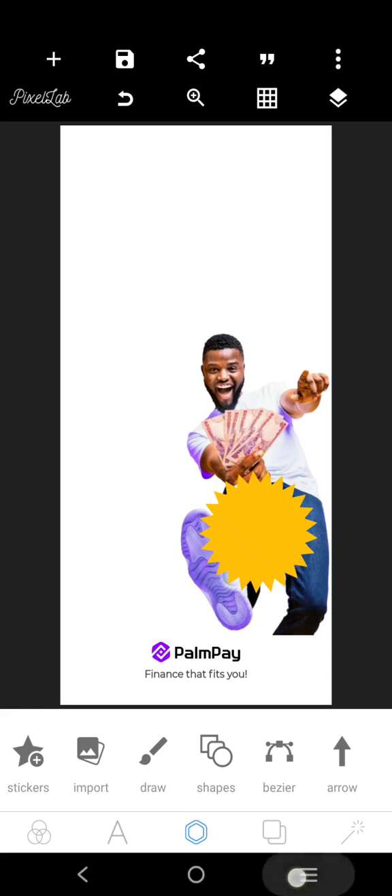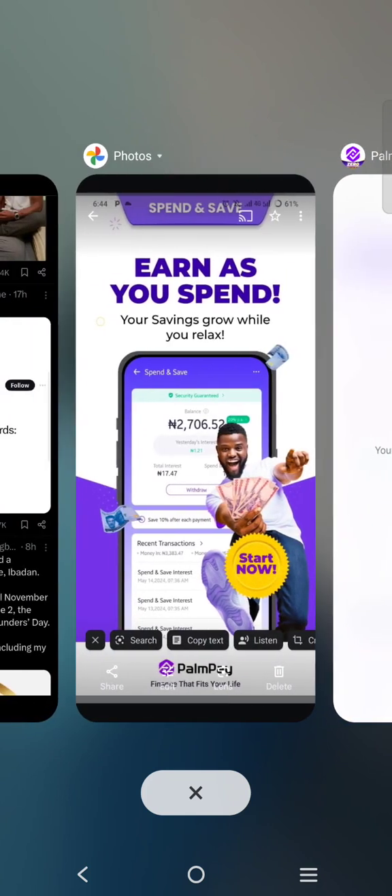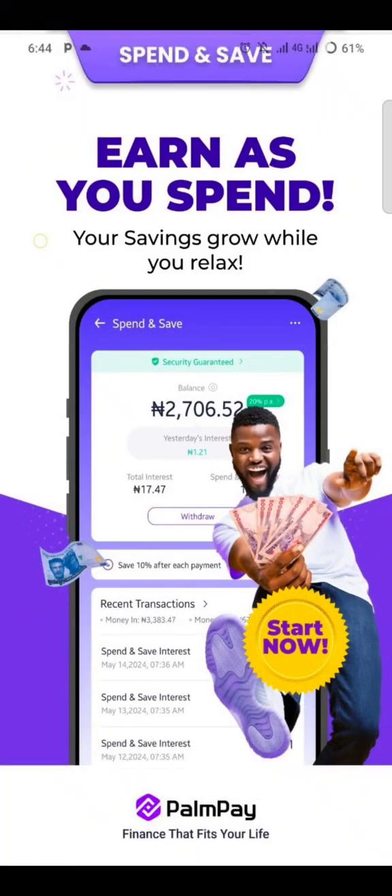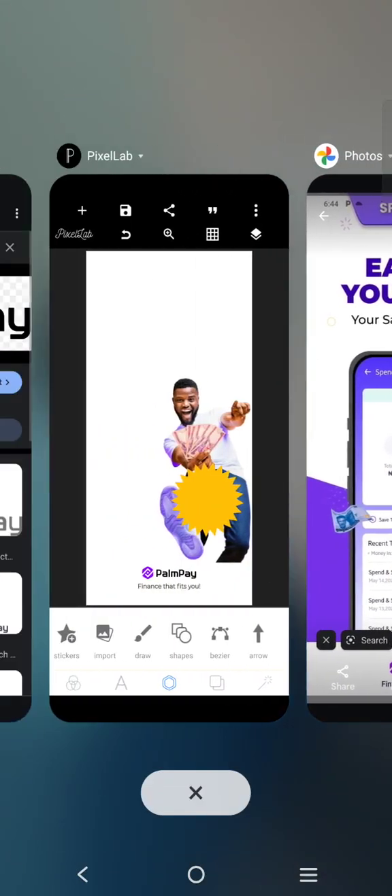Let's check the original design. You can see the original design — there is a mock-up, there's a phone mock-up here.